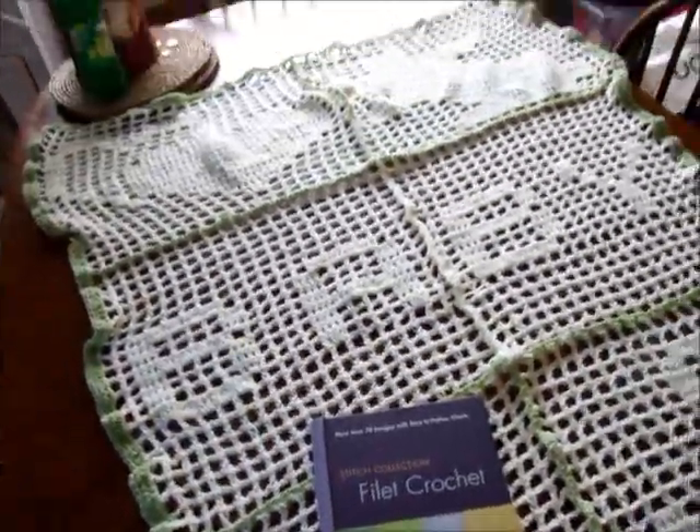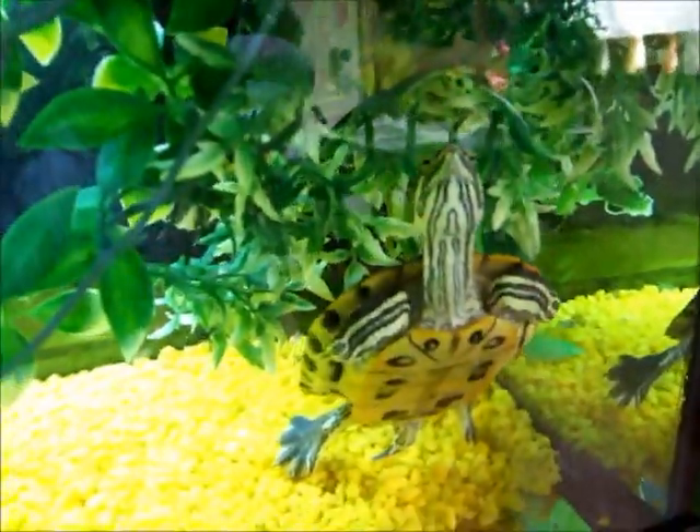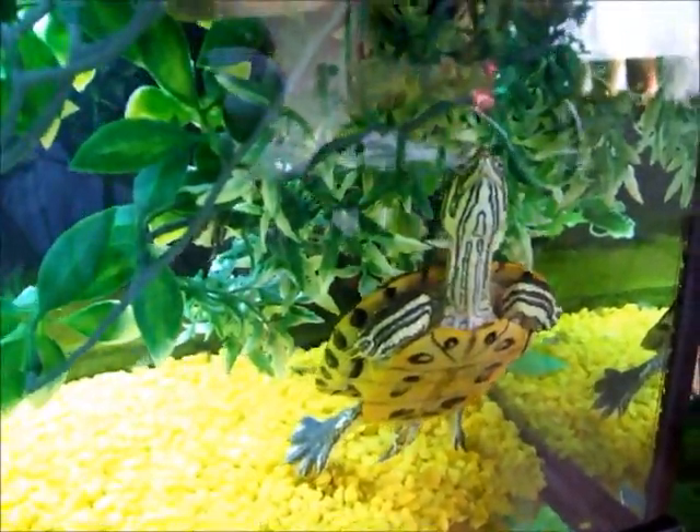I'm going to give you a little show — last time you saw the turtles their tank was a bit smaller, so we've given them a bigger tank now. There he is!